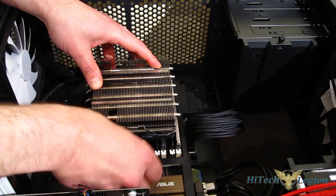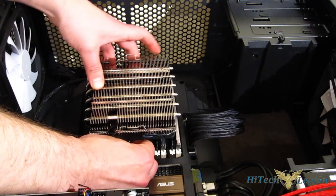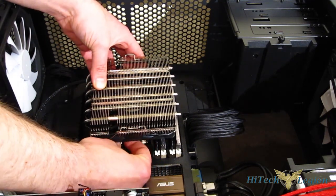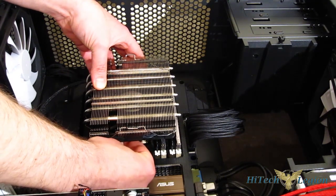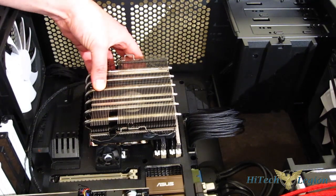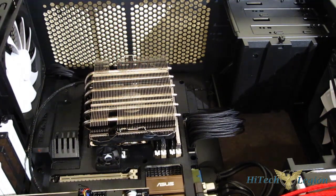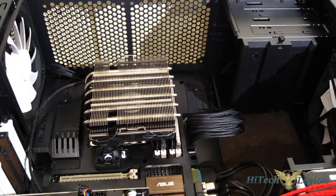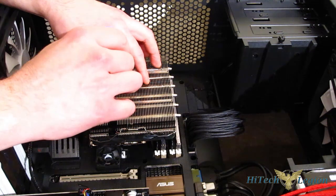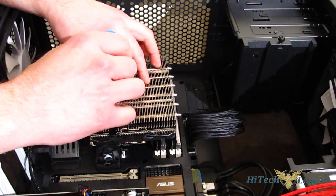Once you've got that lined up, slip through the center bracket, line it up, and once you're all aligned, the screwdriver goes right through the heatsink and the fan blade so you can tighten it down.